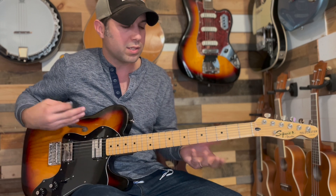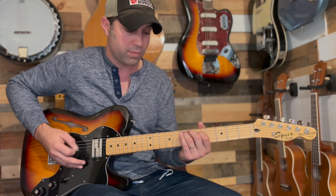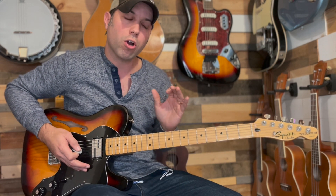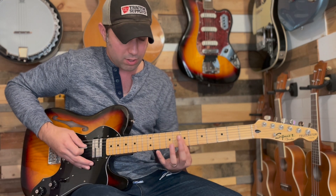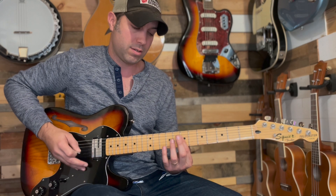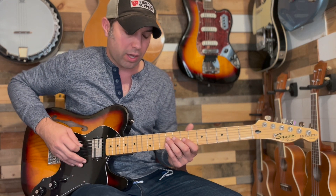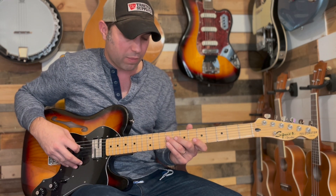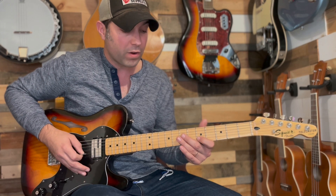The next portion of this song starts off identical to what we just did — the exact same part. When we get to the natural harmonic part, things change up. We're going to hit the 12th fret B, then the 7th fret G, then the 7th fret D. Then we're going to go into an arpeggio using our ring finger on the 9th fret D, middle finger on the 7th fret G, and the index finger on the 5th fret B.